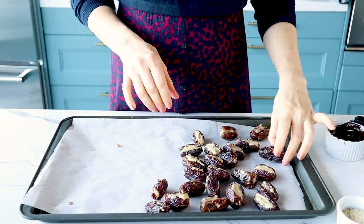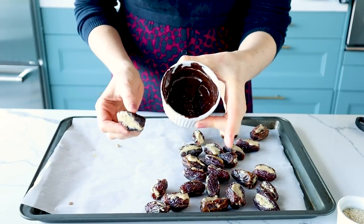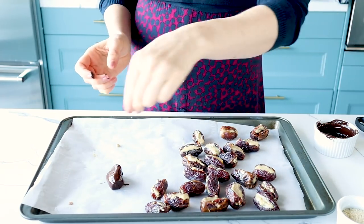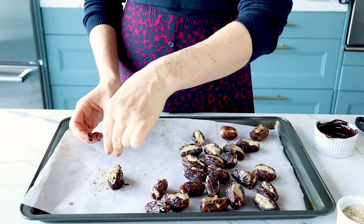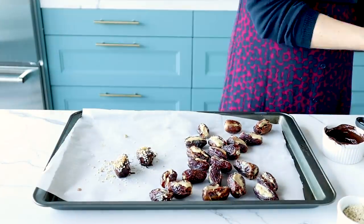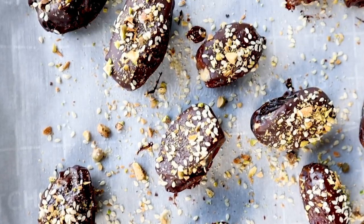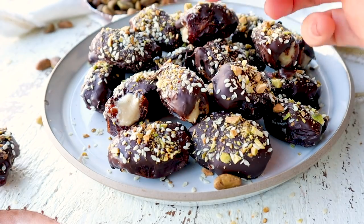Now is the fun step. We've got our stuffed dates and some melted chocolate — I just put it in the microwave, but you could do it in a double boiler if you prefer. We're going to give each date a good coat of chocolate, put it down on the tray, then add a little fleur de sel, a little crushed pistachios, and a little sesame seeds. So gorgeous. They're all done, and since they were already pretty cold before we added the chocolate, they'll basically set on their own. But if you're not going to eat them immediately, definitely pop them into the fridge.